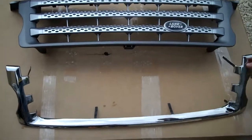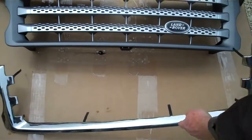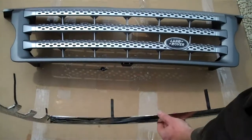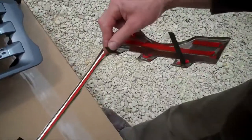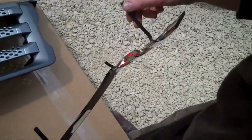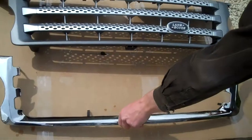This video is going to show how to fit one of these stainless steel front grill surrounds to a Range Rover Sport grill. They're held on with double-sided tape and also these welded-on bendable metal tabs. We'll show you how.